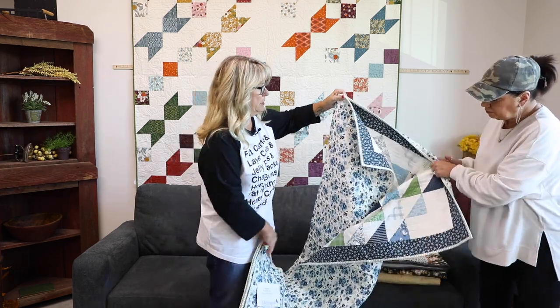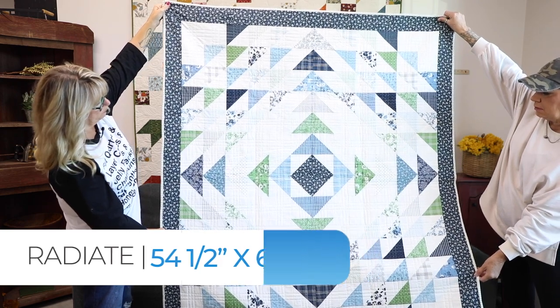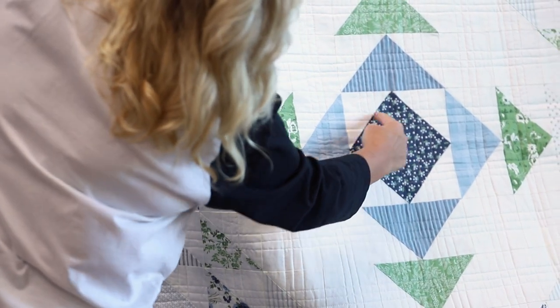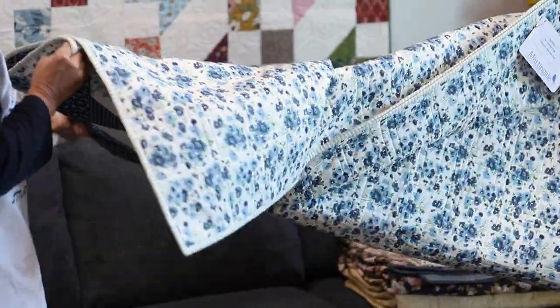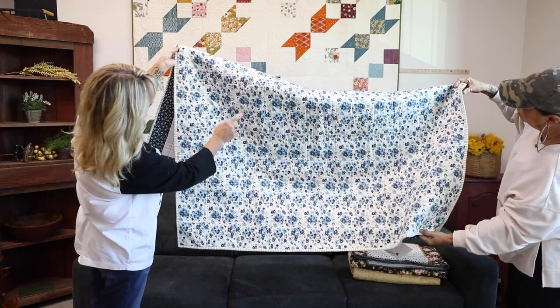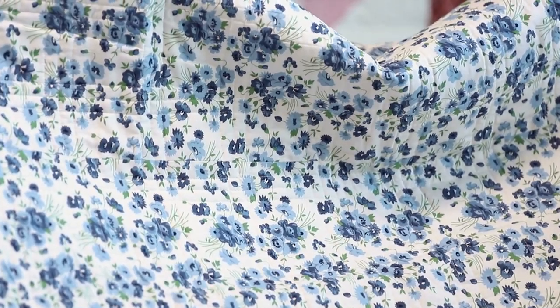This one is called Radiate by Christine Weld, made with Nantucket from Camille Roscoly. Beautiful. All you have here is half square triangles matching them up to be flying geese — four of them matching up. Great design, and this beautiful back. It's got some straight-line grid quilting in it; hopefully you can see that through the light. Kaylee will get a good shot of that.